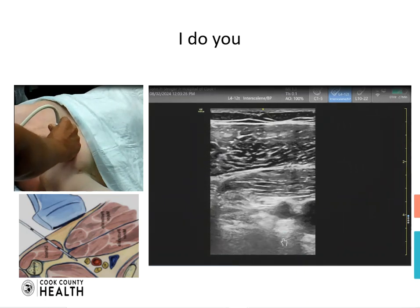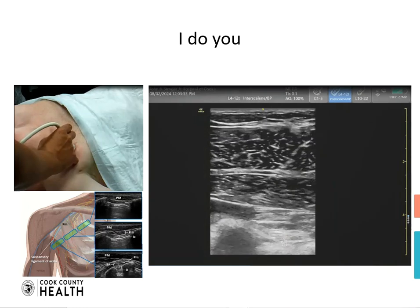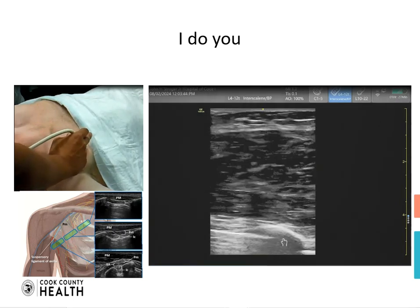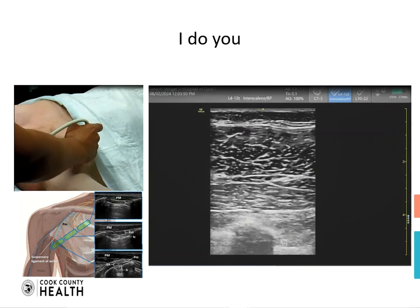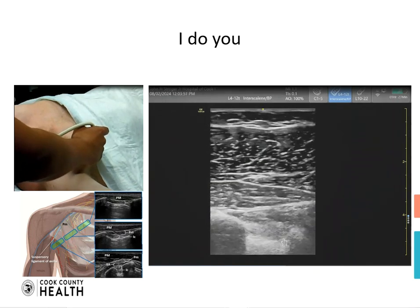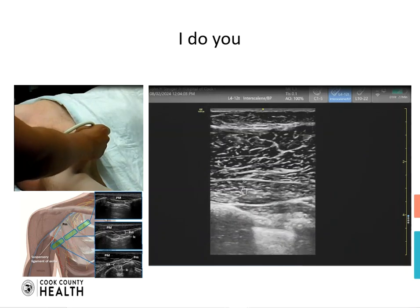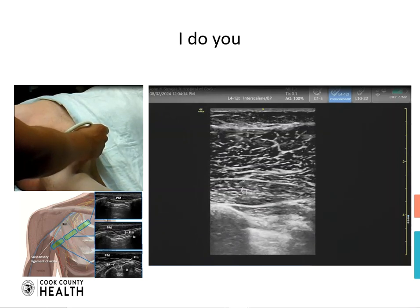The block we're going to describe now is the PECS1 block or the interpectoral block. You need to drop your tail and follow the pectodeltoid groove. The structure you will see is the second rib, visible as a shadow, and as we move caudally we see other ribs appearing. We are trying to find two layers of muscle to do the interpectoral block. You can also see the pleura moving at the bottom of the screen. The space for the interpectoral block will be between the pec major and the pec minor.